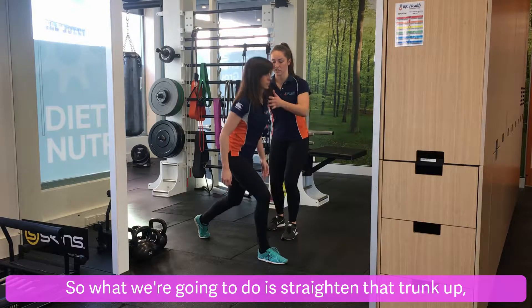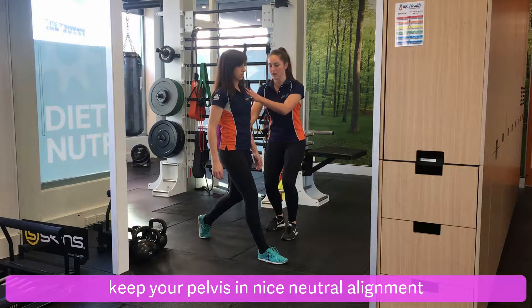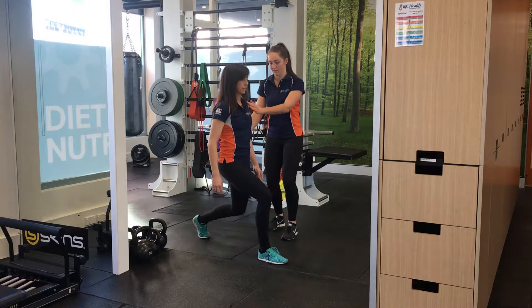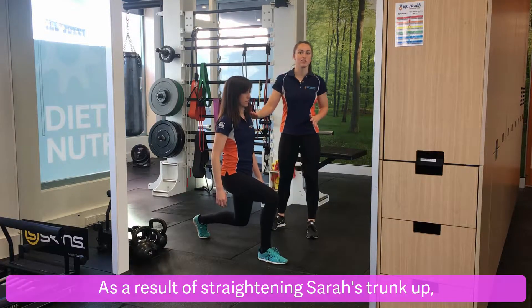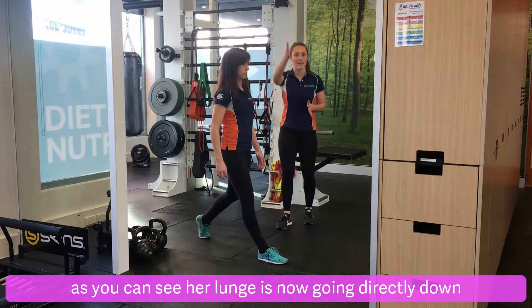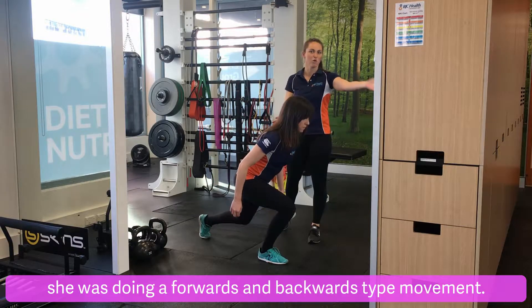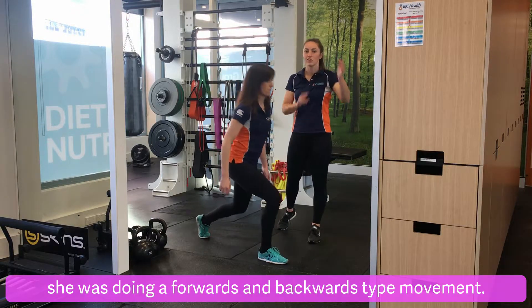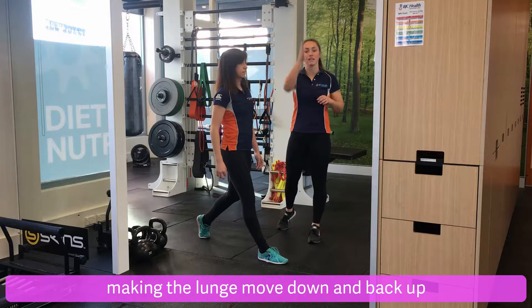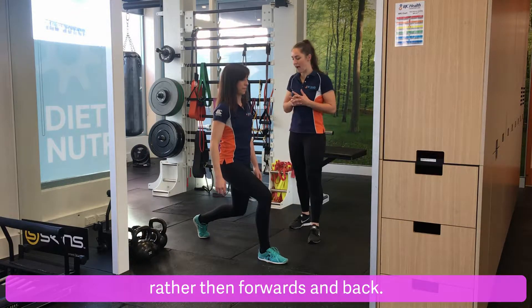So what we're going to do is straighten that trunk up, keep your pelvis in nice neutral alignment and then go from there. As a result of straightening Sarah's trunk up, as you can see her lunge is now going directly down and back up, rather than before when she was doing a forwards and backwards type movement. So that's our second point — making the lunge move down and back up rather than forwards and back.